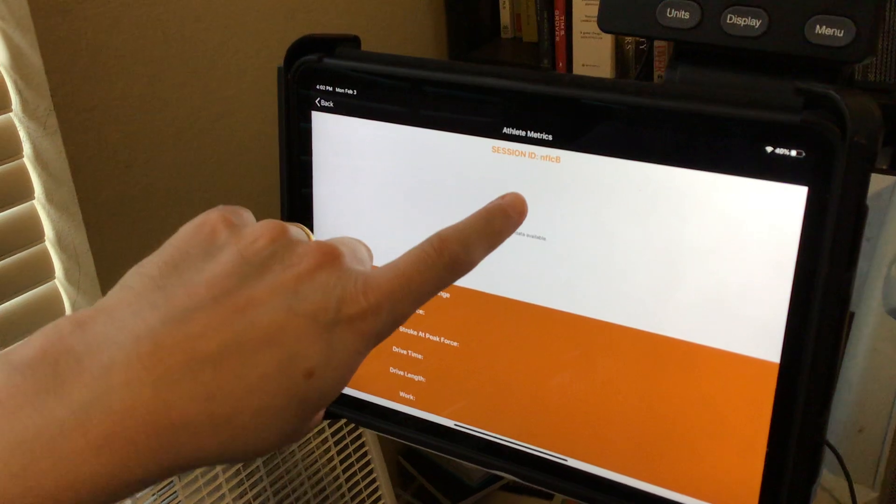What you'll notice here is that there's a session ID, and that's the way you can pair the other device with this device.